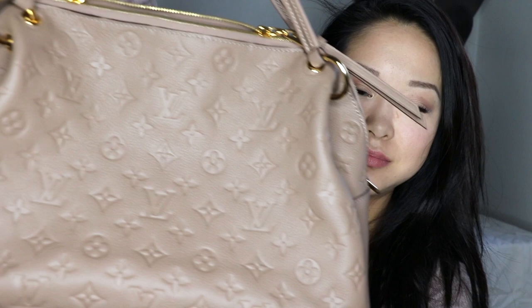This bag retails for $2,550, and the MM is about $200 or $300 more. When I was doing research on this, I couldn't find a lot of information on what other people thought about it. I bought it having probably only seen it on Instagram. It's just so pretty — I could look at it forever.